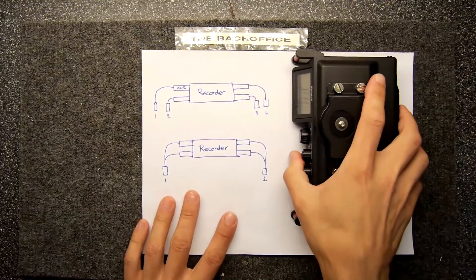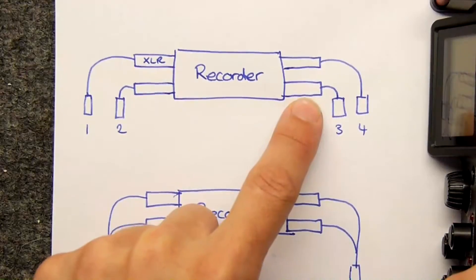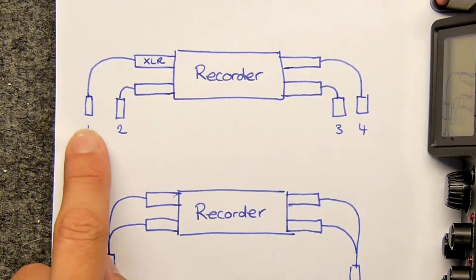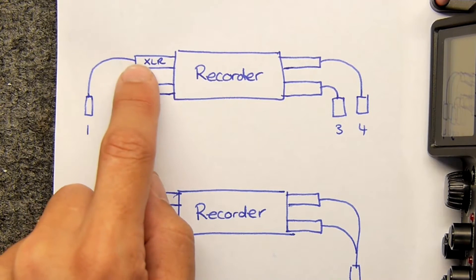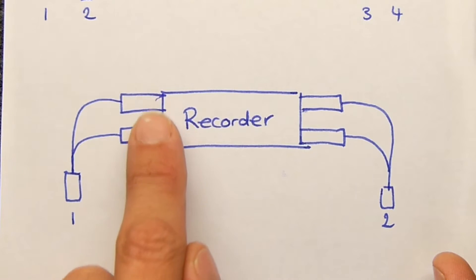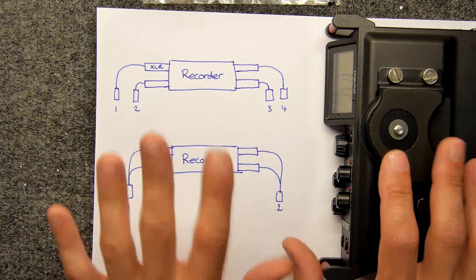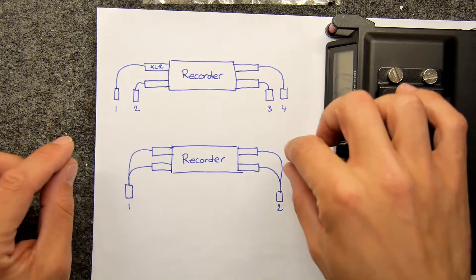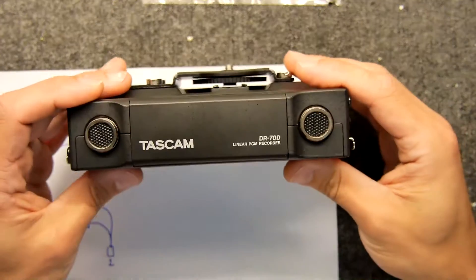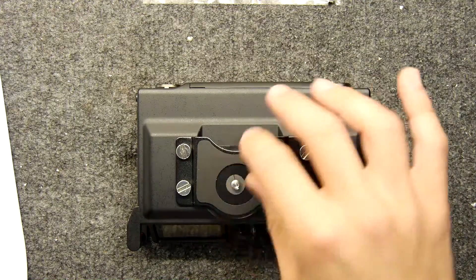Just to show you on the back here an example of why you need to do this. If this is your recorder, you've got your four channels here. You've got the option of making four mono inputs - one, two, three, four - these are jack sockets plugging straight into the XLR connections. Or you can have two stereo inputs by using two of those XLR connections each. You can mix and match in whatever combination you like - for example, two mono channels plus one stereo channel. These units also have internal microphones and other options, which are kind of mutually exclusive, which is really annoying.